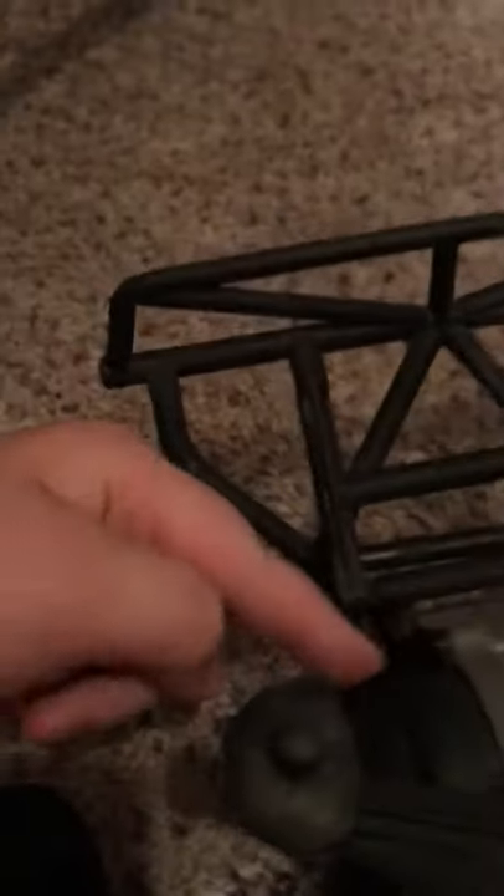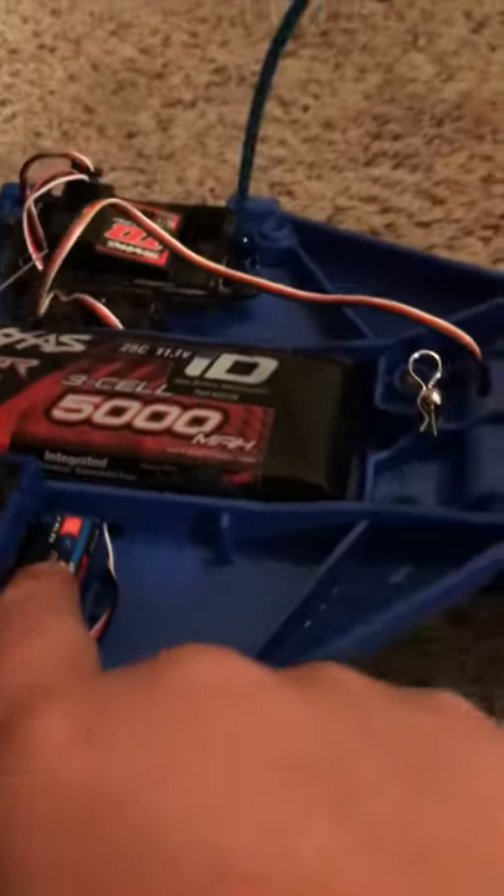Welcome back to another episode of Overvolts RC. Here's my Slash 2-wheel drive. I have some aluminum caster blocks, a center gravity chassis, a Millennium 3500 brushless system, and the pinion gear that hooks up to the motor in there is a 96 tooth, and the spur gear in there too is a 86 tooth. I have a cooling fan for my ESC.